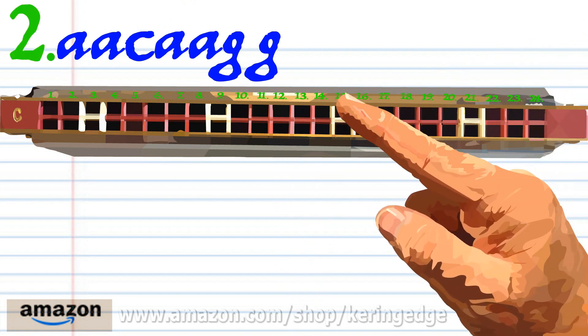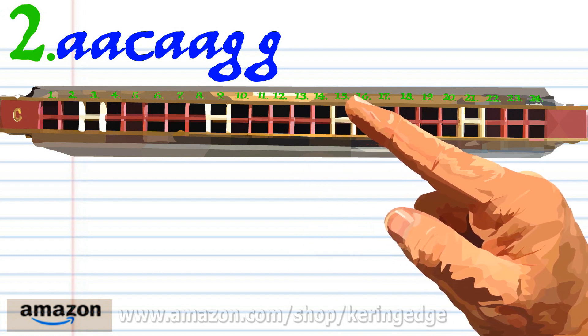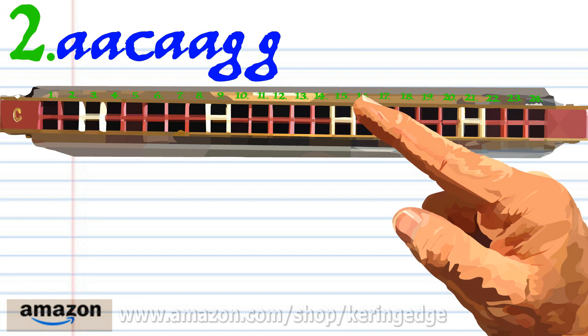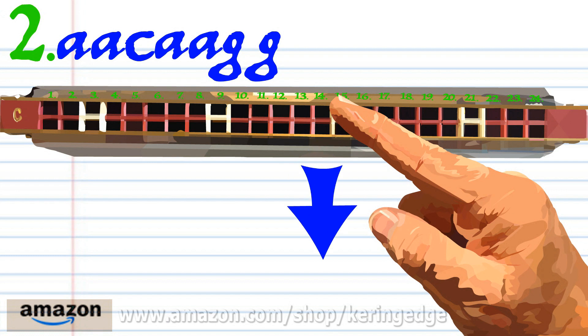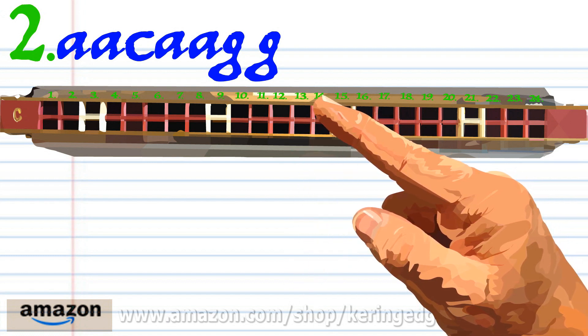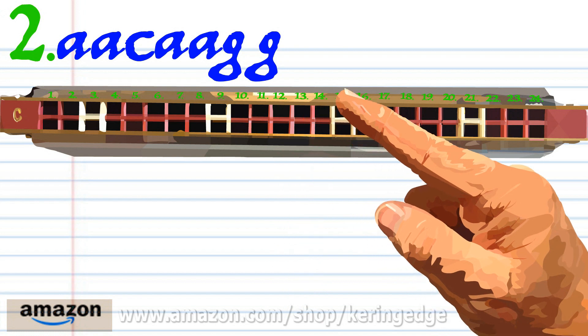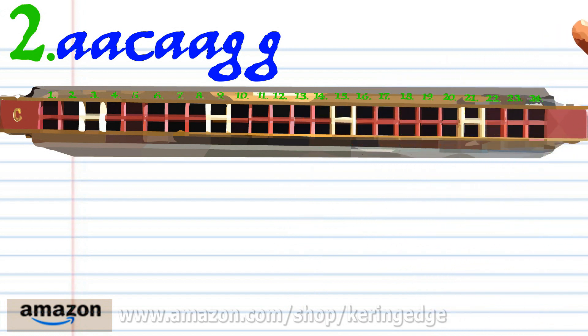Phrase two: breathe in through fourteen twice, blow into fifteen, breathe in through fourteen twice, and blow into thirteen twice. Practice this until you end up with something that sounds like this.